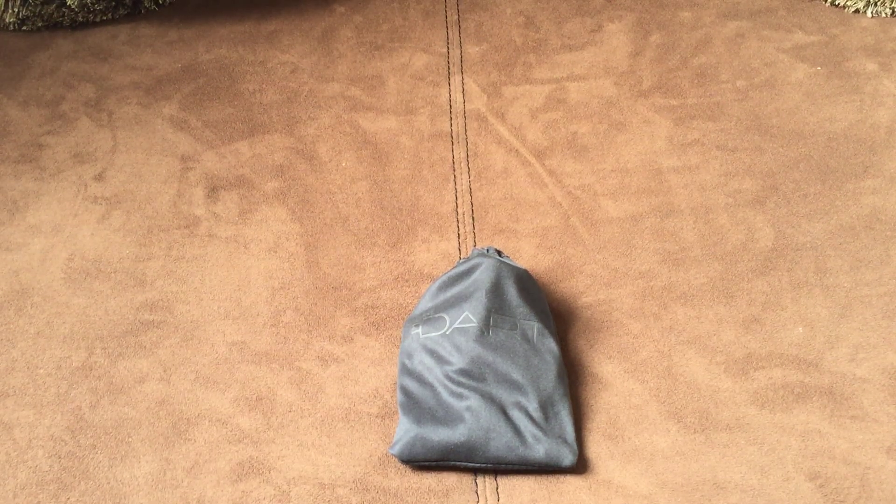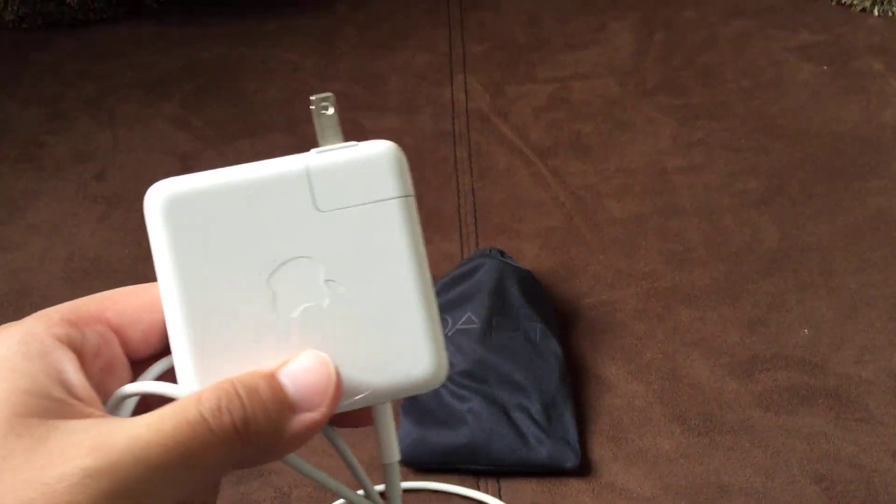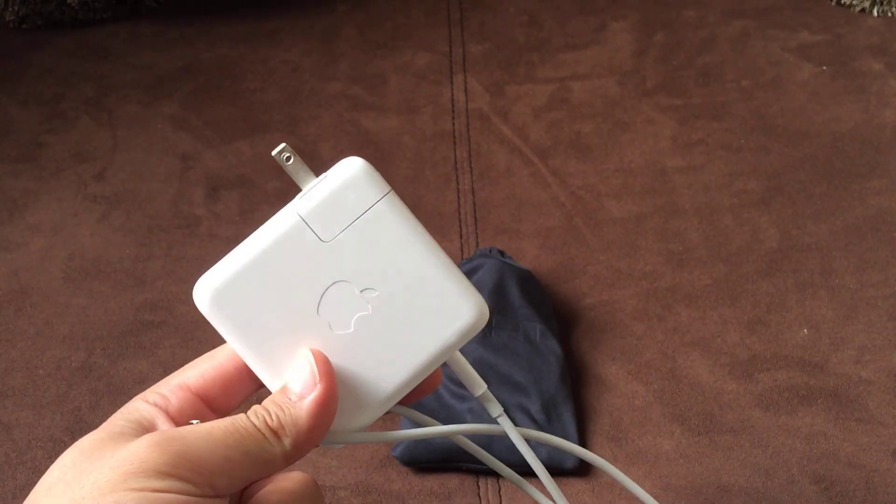What is up YouTube? This is Alex here and today I want to talk about this DART laptop charger. I'm really excited about this because I don't see a lot of laptop chargers that are very sleek, very nice looking — especially when you compare it to the ones that Apple produces, such as this one here. This is for my 2016 MacBook Pro.